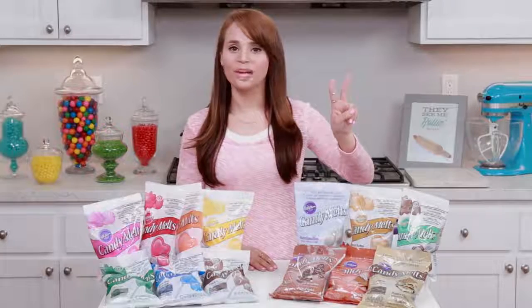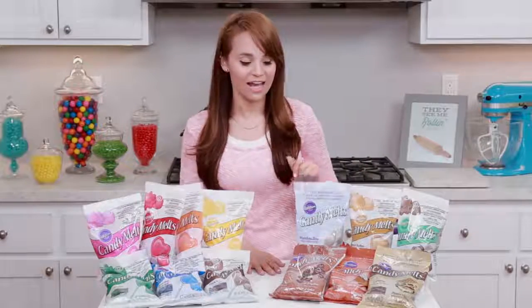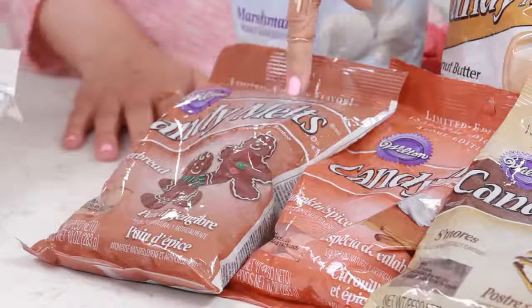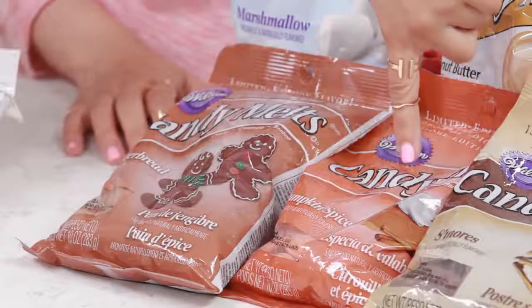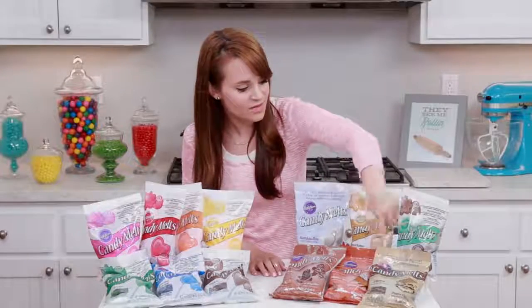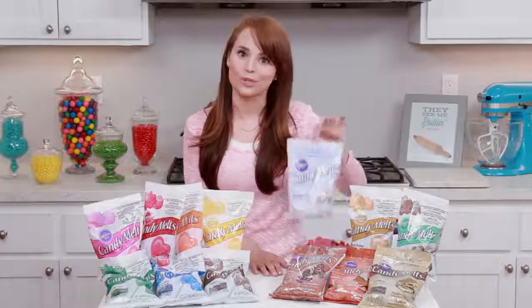The second thing you should know about candy melts is they come in a bunch of different flavors — again, these are not all of them, these are just the ones I had on hand, and they're so good! This one's my favorite — this is gingerbread! You guys know that gingerbread is one of my all-time favorite cookies. And then we've got pumpkin spice, which is really good for the holidays, s'mores, cocoa mint, peanut butter, and marshmallows!